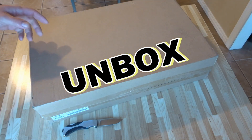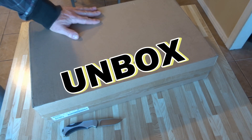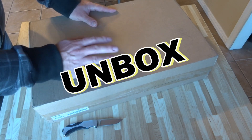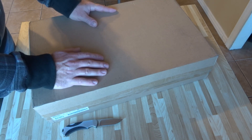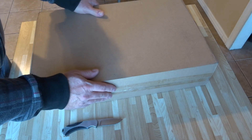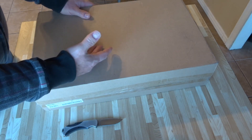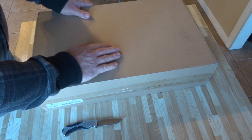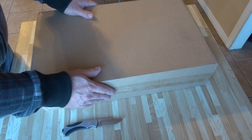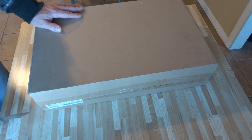Good day everyone, welcome to my video. This is the Novation LaunchKey 25 Mark II. Just be aware, before we open this up, there's another version out there which is also a Novation LaunchKey 25 but it's a Mini. They're pretty much about the same size, and the Mini has a few less features, so this one does cost a little bit more.